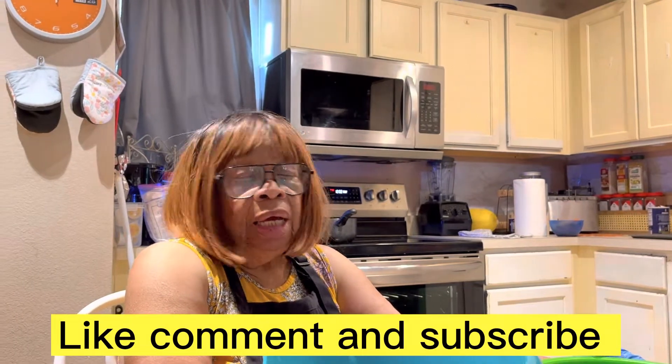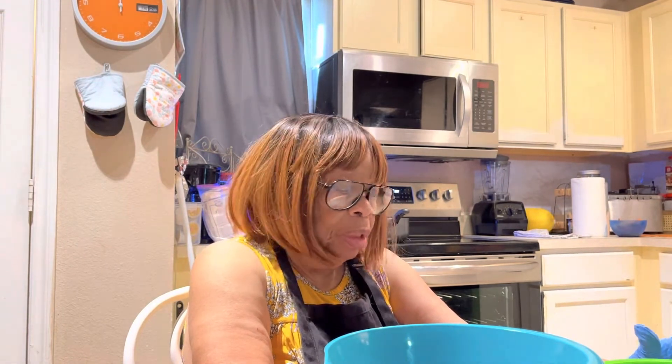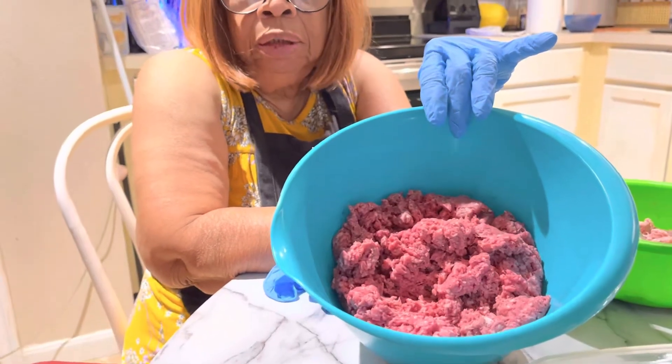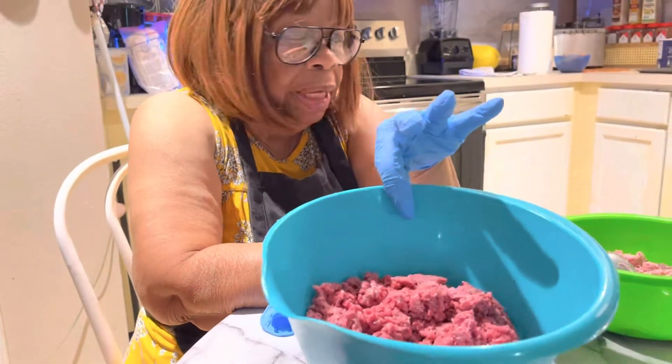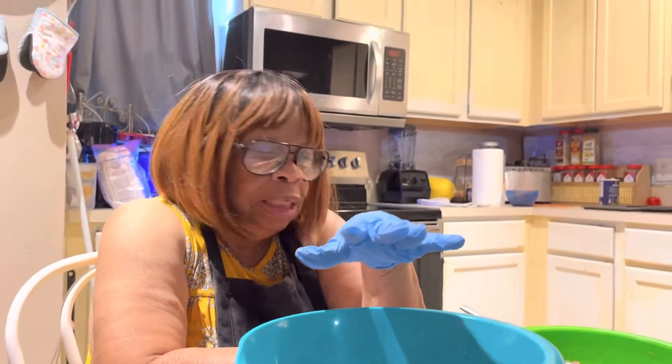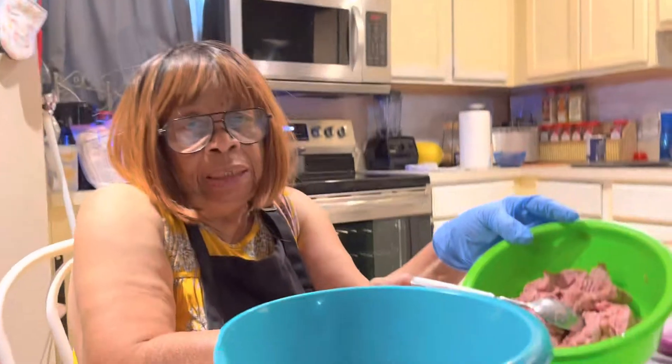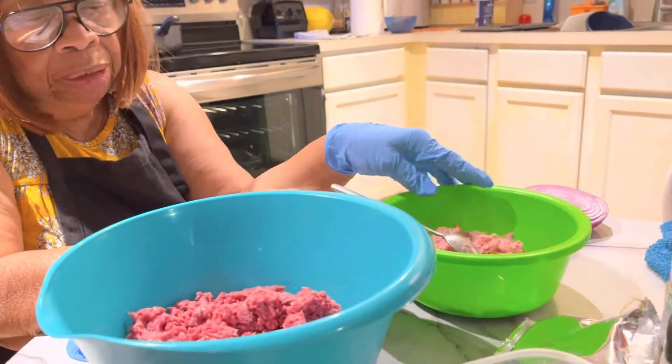Good morning. This is Selena again. So I'm doing meatloaf right now. I'm doing one with turkey and I'm doing the other one with ground meat. I have a ground meat here that's 93% ground meat and about 10% fat. And the turkey meat is also 90% turkey meat.